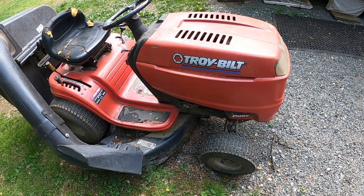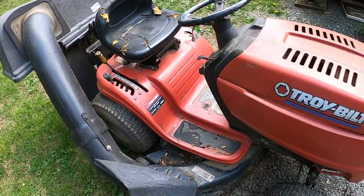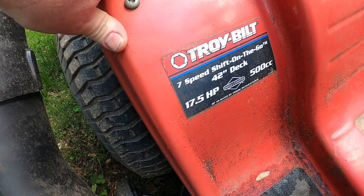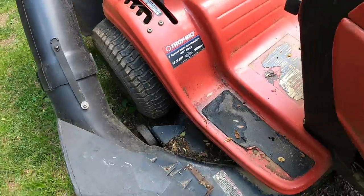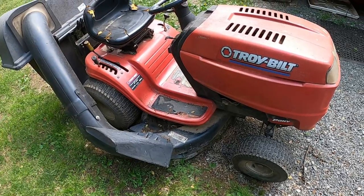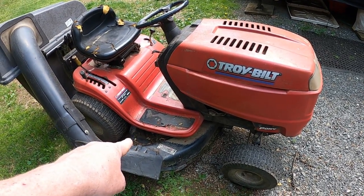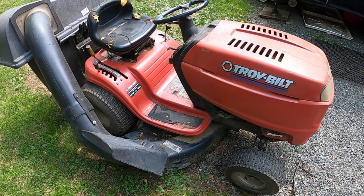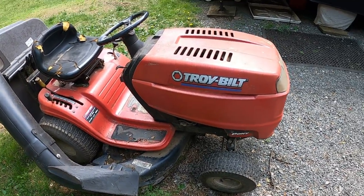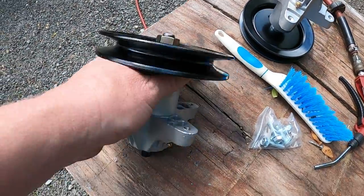Hey everybody, once again we'll be working on the Troy-Built 42-inch deck lawn tractor. What's going on with it today is the blade spindles, which are original to this tractor, do not have grease fittings. I heard this one start squeaking and squawking the last time I used it. It's from 2006 and I've never put spindles on it, so I've bought a set of blade spindles.